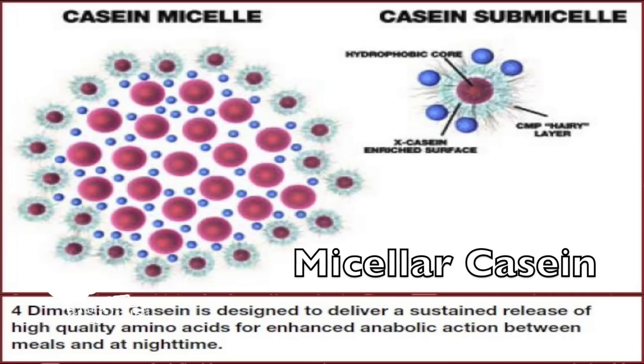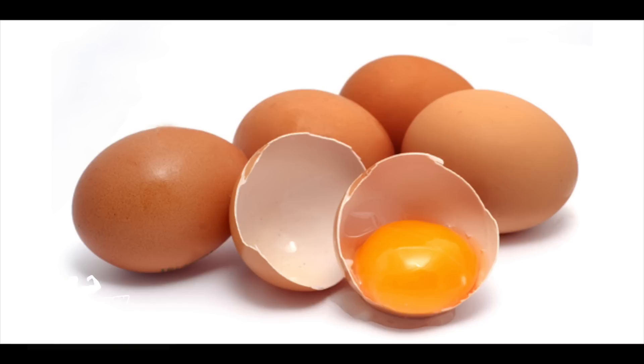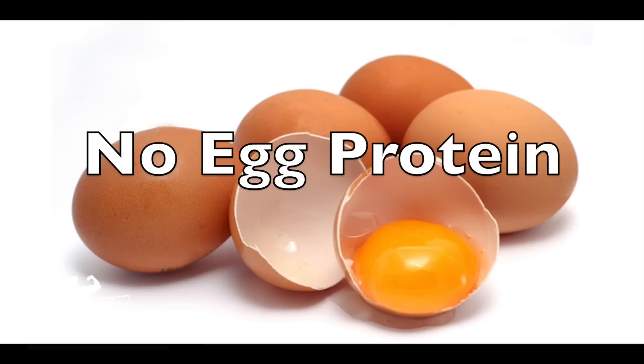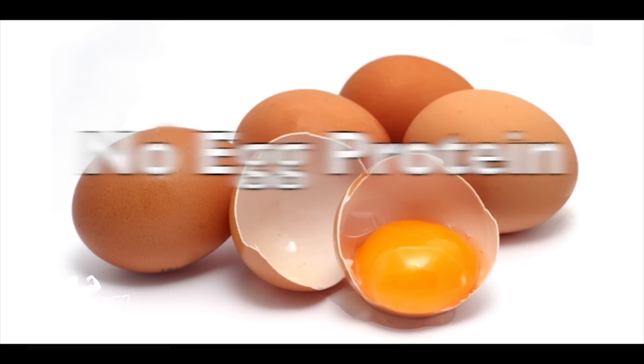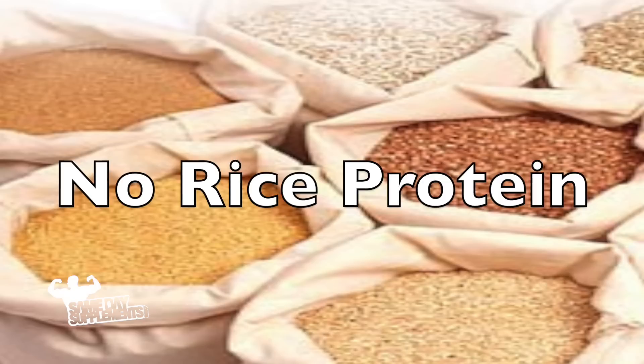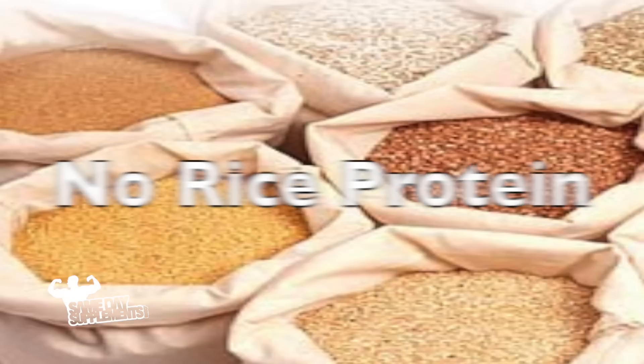I'm glad to see micellar casein in there. As you know, casein is a very slow-digesting protein, which makes up a big part of this time-release protein complex. Two things you definitely won't find in Phase 8: there is no egg protein, which will be hit or miss for some of you, and there's no rice protein — thumbs up across the board, because rice protein is kind of a cheaper way out.